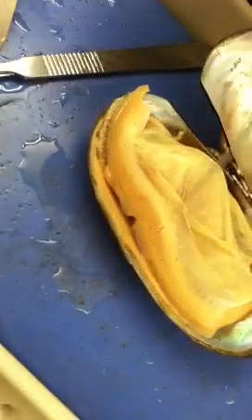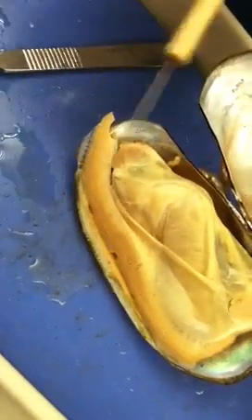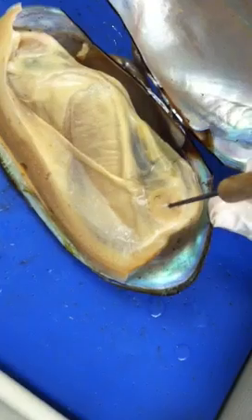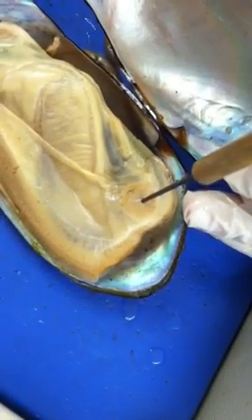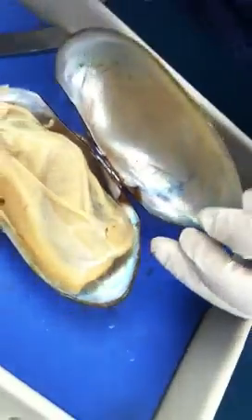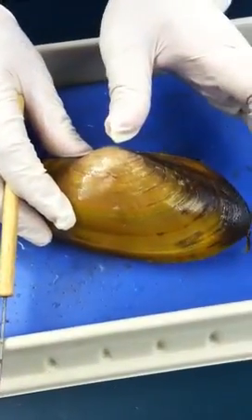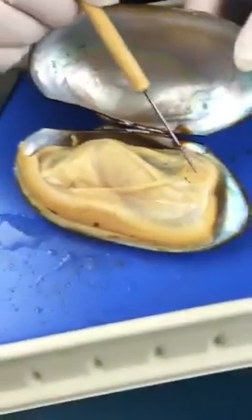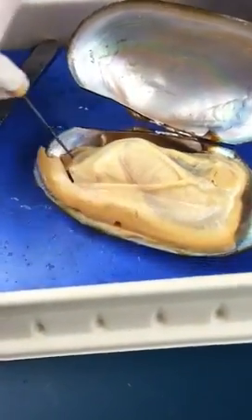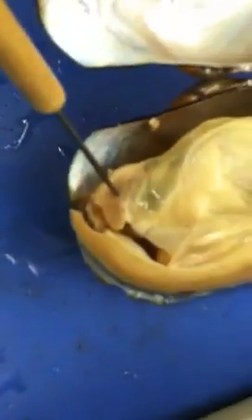Before we break into the mantle, we need to talk about muscles. There are two pairs. The very distinct pair is called the adductor muscle. To identify if it's posterior or anterior, flip the shell — you'll see the umbo, so the nearby one is the posterior adductor muscle. The other one on the anterior side is called the anterior adductor muscle.